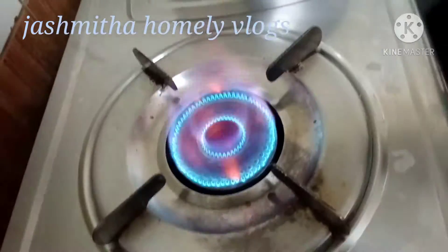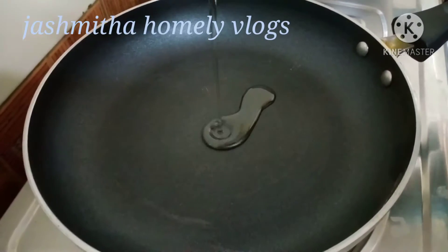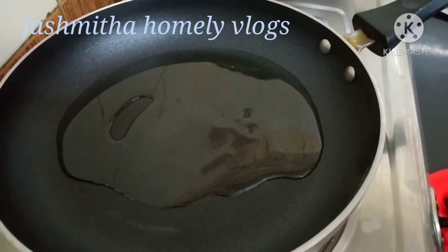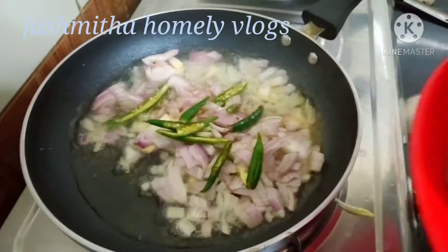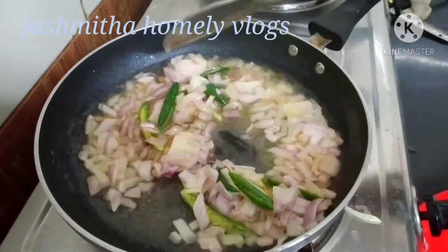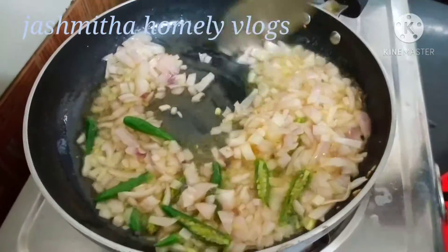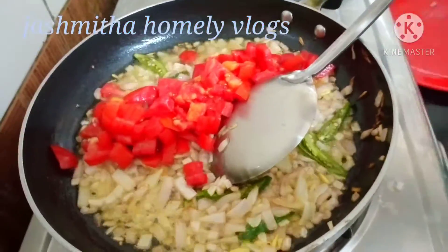Put the stove well into the pan. Put the chicken curry in the middle. Put the oil in the middle. After the heat, add the onion pieces, add the chicken, then fry it. Pour the onions in the middle, then add the tomatoes.